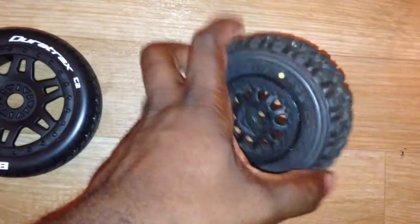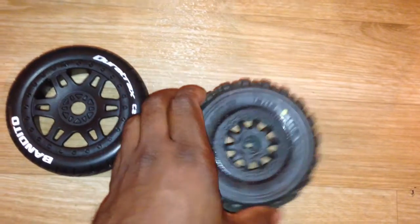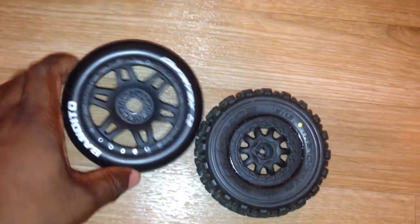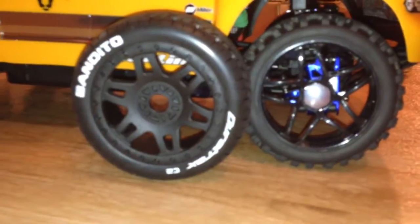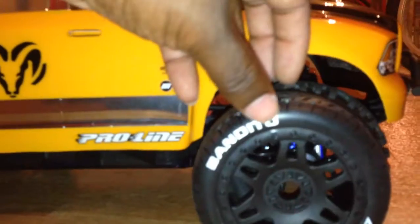A little bit taller, not as wide — but that's cool. Compared to a stock Slash wheel, these are much bigger than the GRPs. The GRPs might nearly be the size of just the rim without the tire — that's how small GRPs are, so it's not to be compared. And the Apex Attack tires — they're a little bit shorter than these, but they're gonna look good.